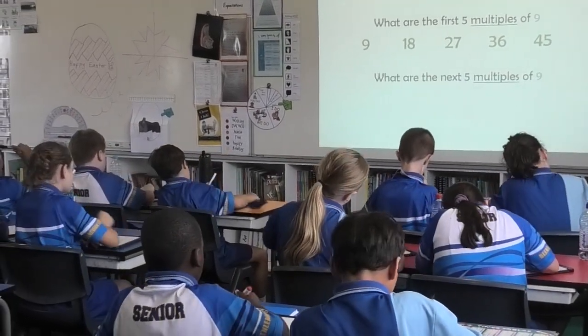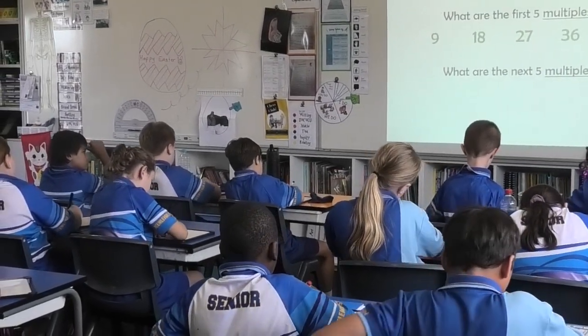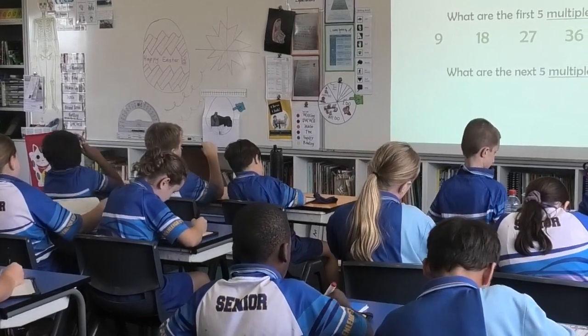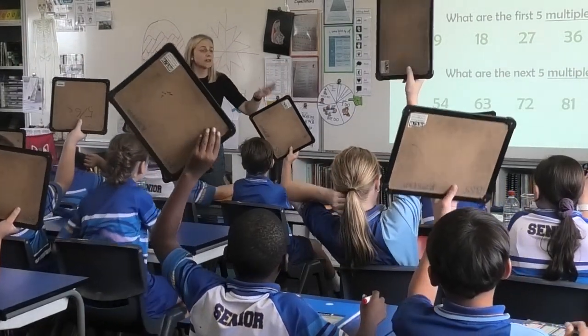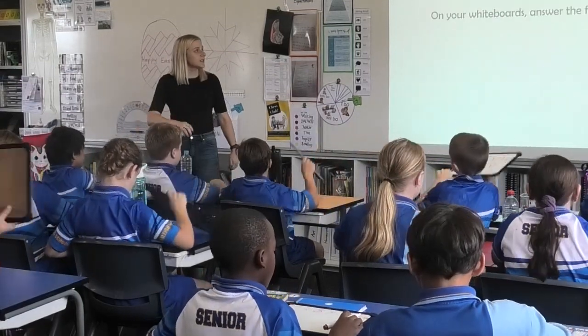What are the next five multiples of nine? Three, two, one. Boards up. Well done. Let's recall them together. Let's go. 54, 63, 72, 81, 90. Well done.